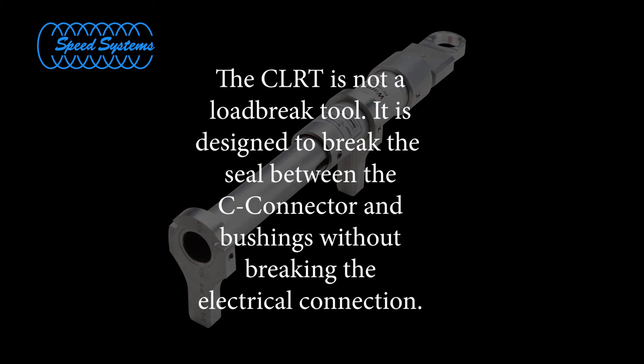Please note, the CLRT is not a load brake tool. It is designed to break the seal between the C connector and bushings without breaking the electrical connection.